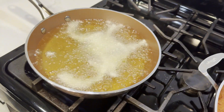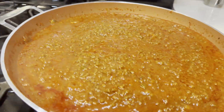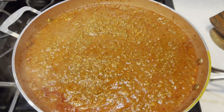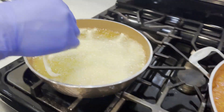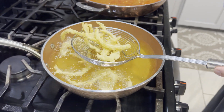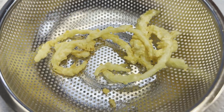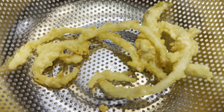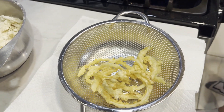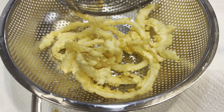The oil is a little below 325 degrees. I'm doing the onion straws in a few batches. We had that first batch in for about three minutes — they're going to brown a little more after they come out, but they look perfect. I'm salting them right away and getting the next batch going. There are about four batches total.